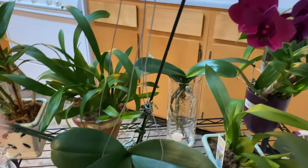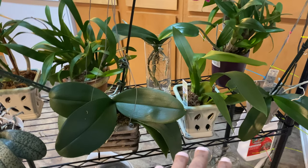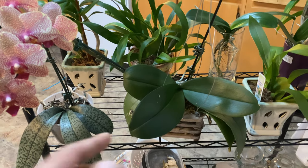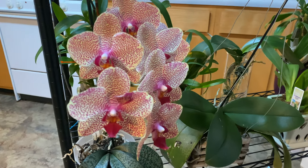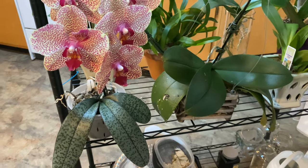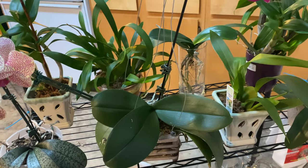So the first thing that you want to do — for your orchids that are well ventilated and your orchids that are potted in bark — you want to make sure to give them a good old soaking. Use pure rain water. No tap water. No fertilizer. When I say a good soaking, you want to double the amount of time that you would normally soak them.